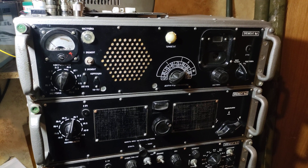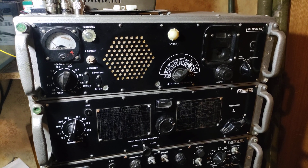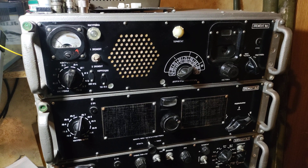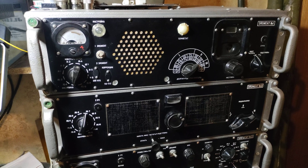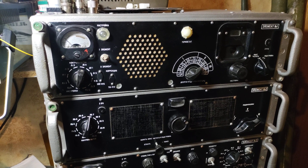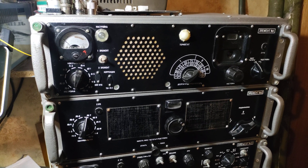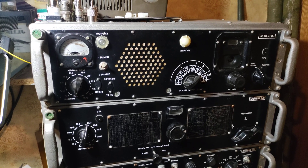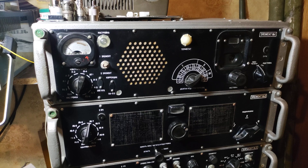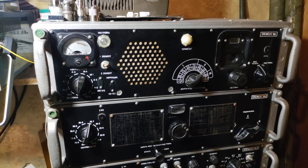This is a Soviet military radio receiver R154M2. This radio receiver works from 1.5 MHz to 12 MHz. It has amplitude modulation, Morse code and RTTY.